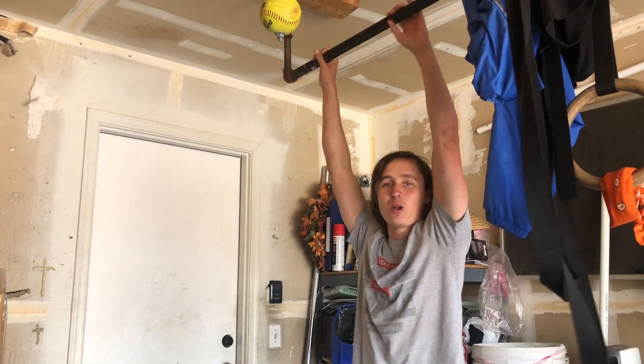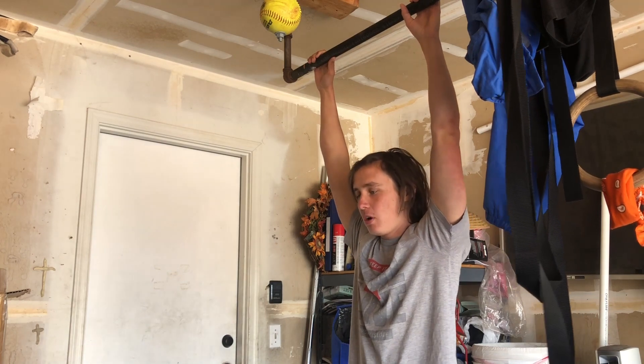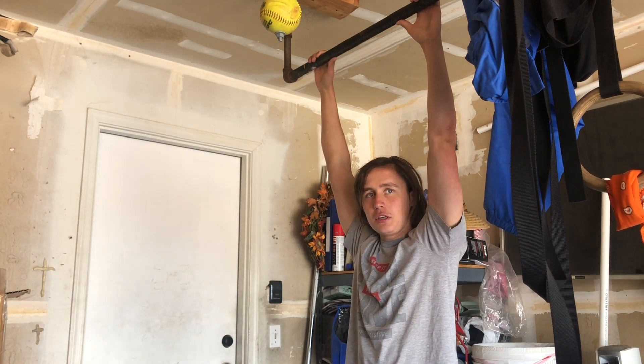Today I'm going to show you how to do pull-ups — actual pull-ups this time. So what you're going to do if you can't do a pull-up, what you're going to do to practice is this simple thing.